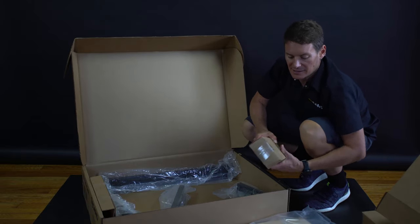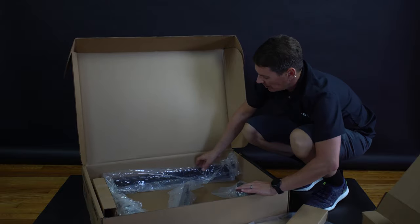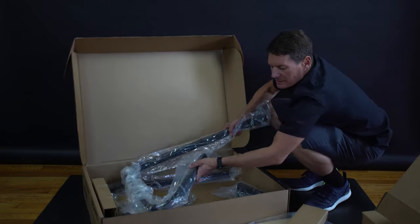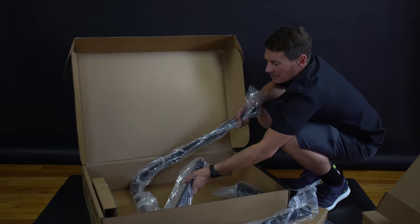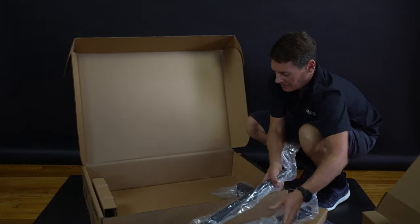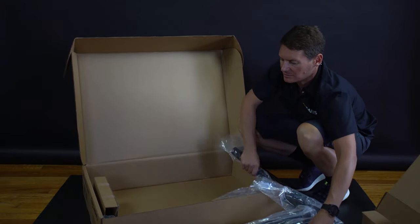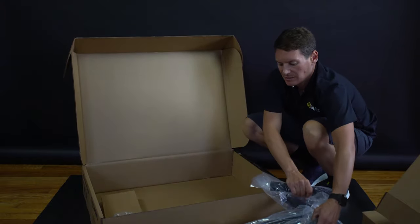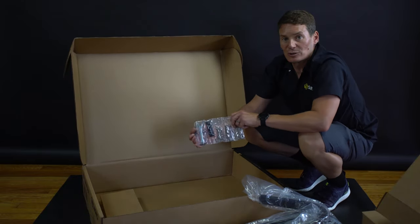This box has some of the extra leg pieces in there. There are two upper leg pieces and lower leg pieces as well. Last but not least, don't forget all the included hardware.